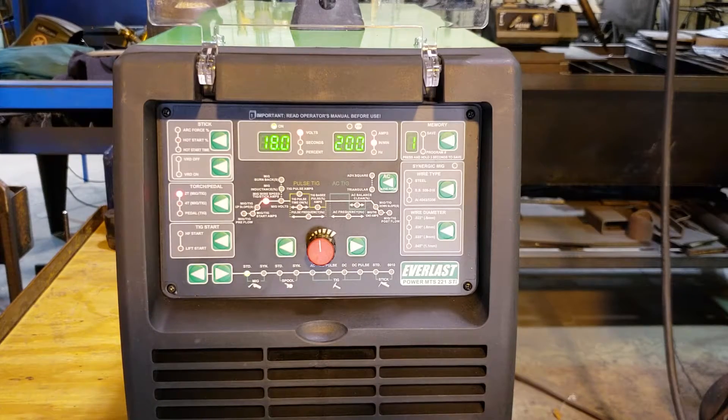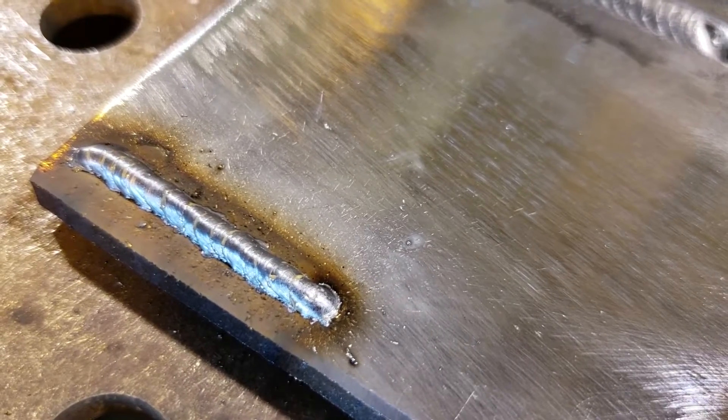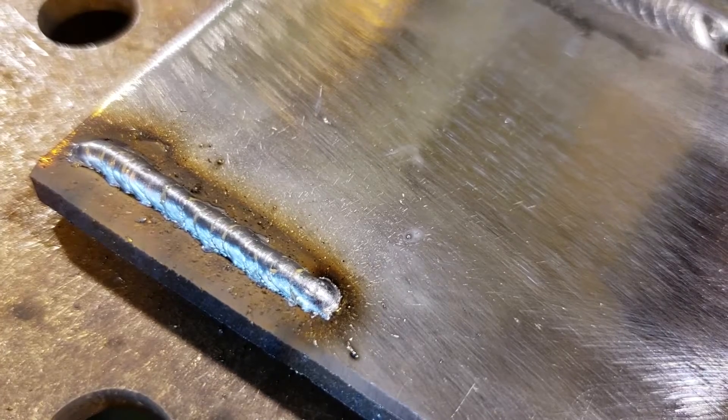Let's do some welding and see what effects we get. That's a little bit of a bead — 18 volts, 200 on wire feed speed. I want to change the voltage first.